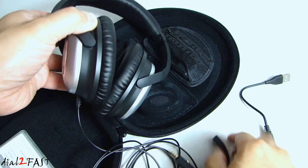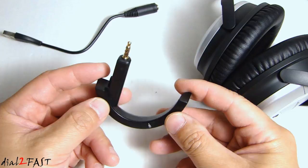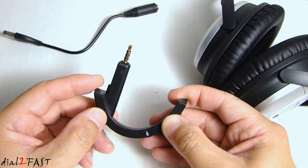Let's have a closer look at this adapter. It uses Bluetooth 4.1 and is compatible with both Android and Apple devices. Inside this adapter is a rechargeable battery. When it's fully charged it can play back music for 15 hours non-stop.